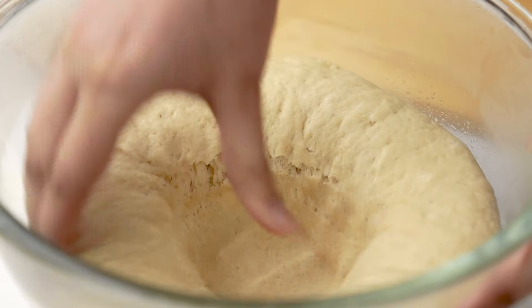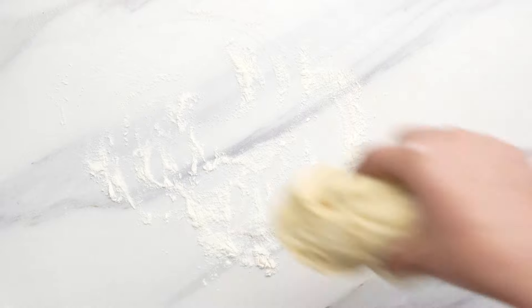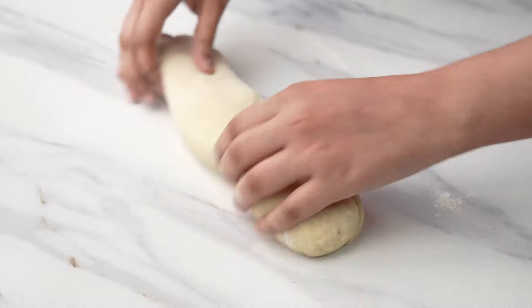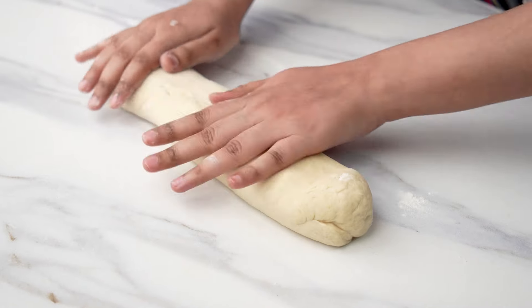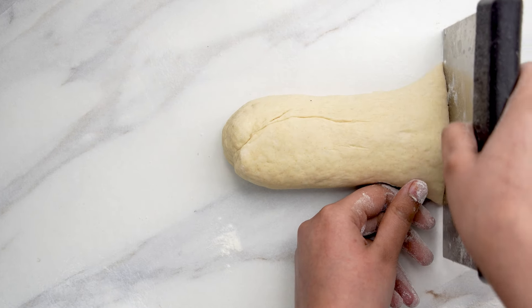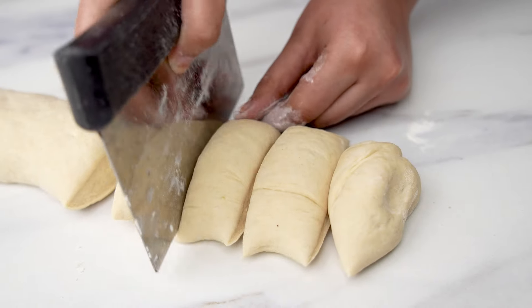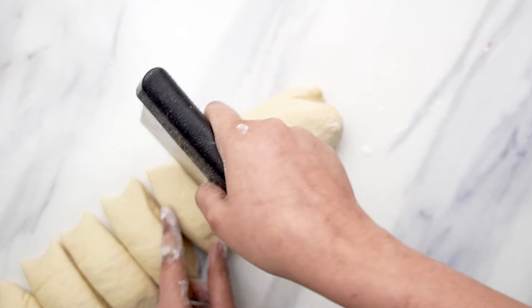Once the dough has doubled in size, gently punch it down and turn it out onto a lightly floured work surface. Roll the dough into a log and cut it into equal sized pieces. For medium sized pita bread divide it into eight pieces; if you want larger pita bread divide it into six pieces.